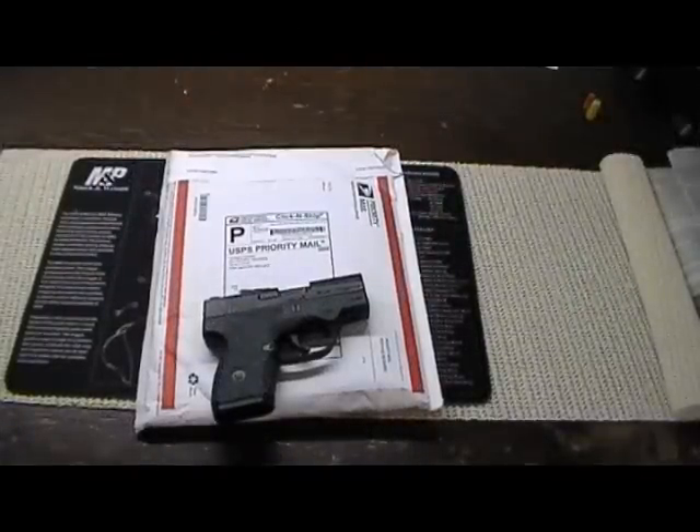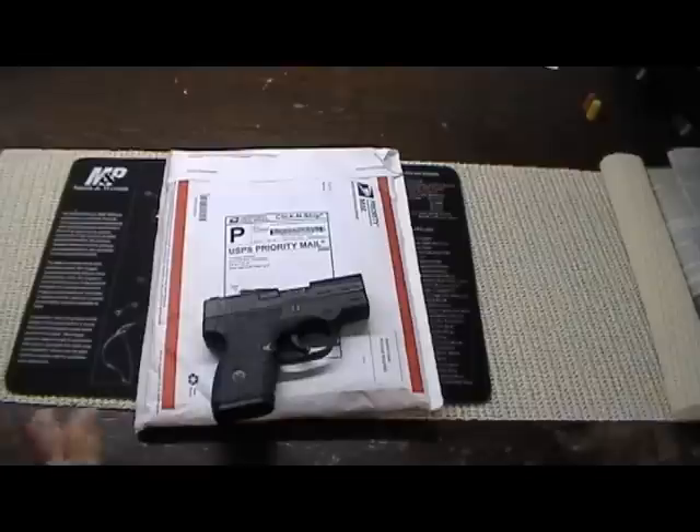Hello, Cole Grip here. I recently ordered a holster from Old Faithful Holsters — inside the waistband concealed carry. It's a similar crossbreed type of holster and they're unique.